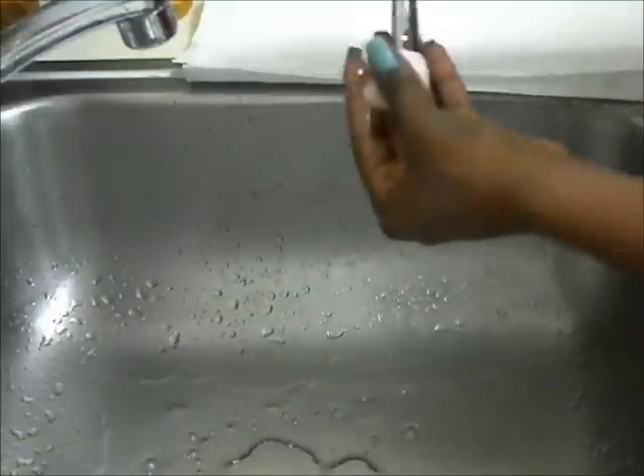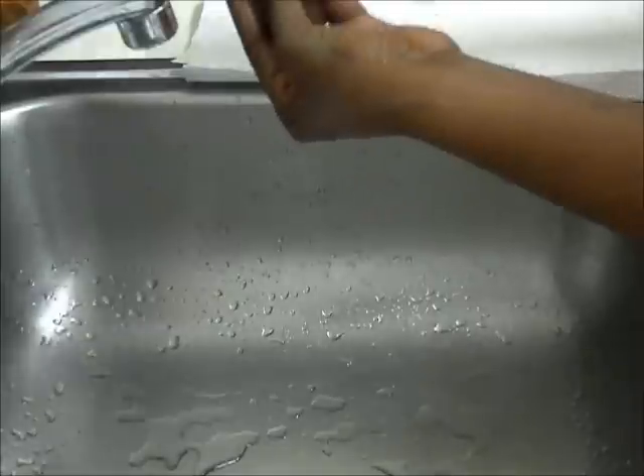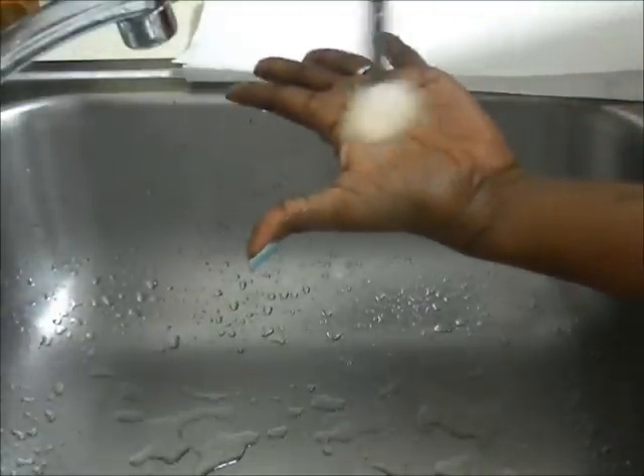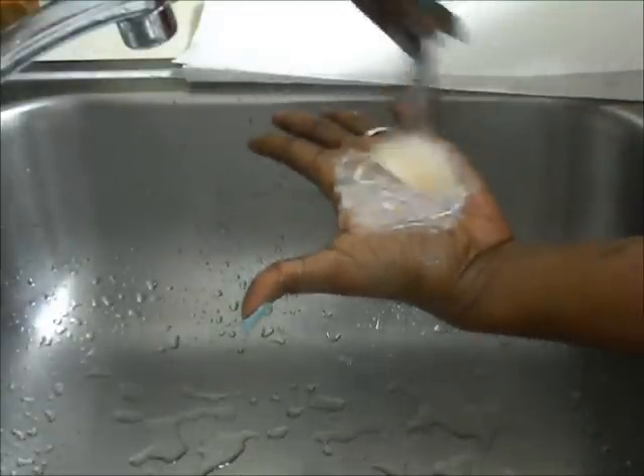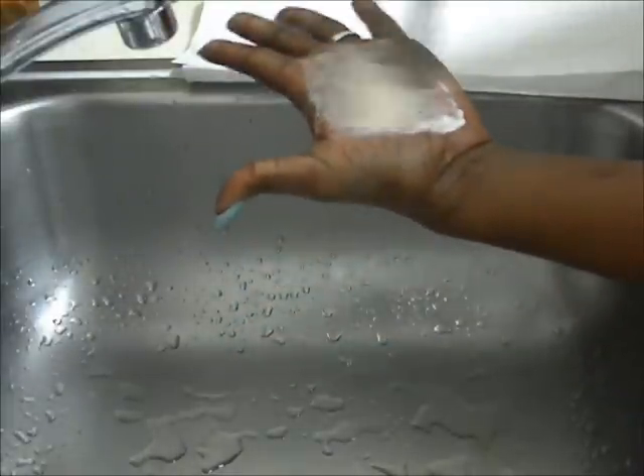Now wash it twice. As you can see, the color isn't coming off in my hand anymore. Hopefully you can see it.